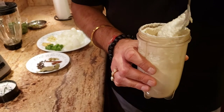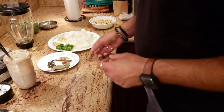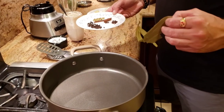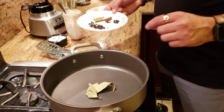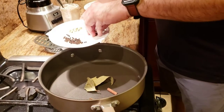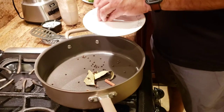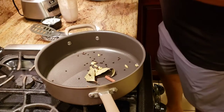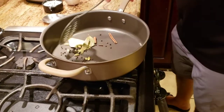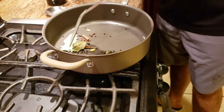This is the consistency you want for your cashew paste. Once you grind that, the next step is to sauté some spices. I'm using one bay leaf, some cinnamon, some cloves, some black pepper, and some cardamom. We're just going to sauté them until they turn aromatic.